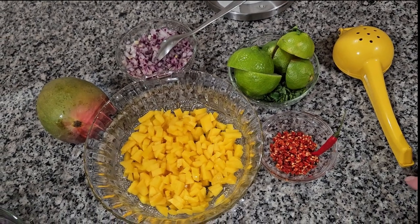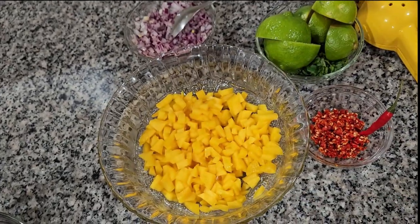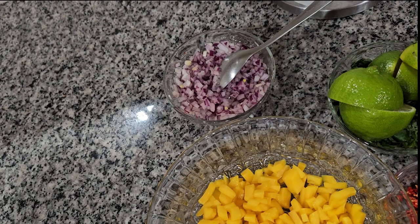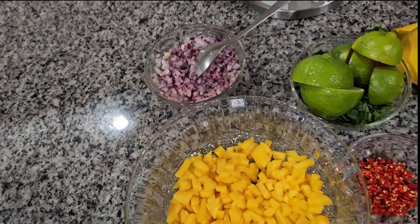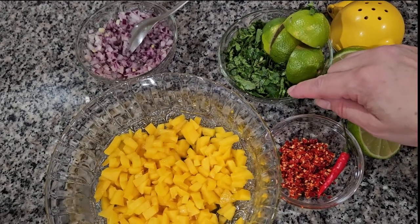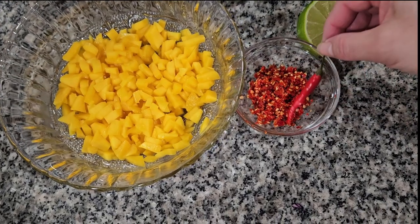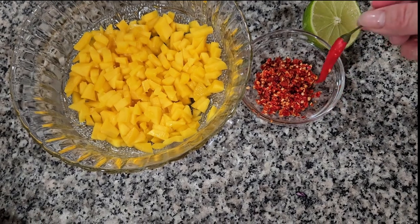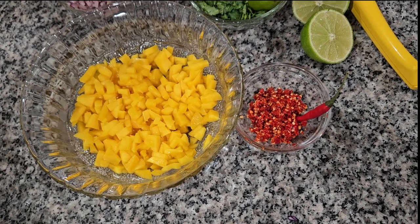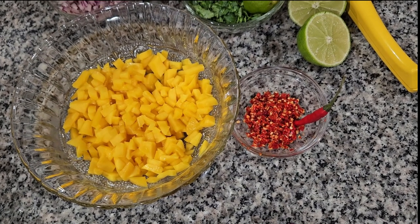For my pico de gallo I'm gonna use one mango, cut in little pieces. I have half a medium red onion, also cut in little pieces. I have three lemons — one big and a couple smaller ones — and one bunch of cilantro. For heat, I have chile piquin; I use about six, cut in real small pieces. You can use jalapeño or chile serrano — any spicy chile you want. It's on your taste.